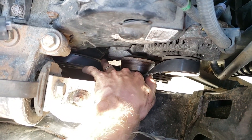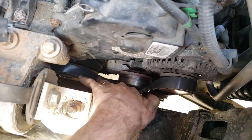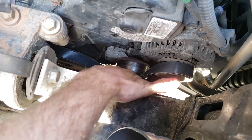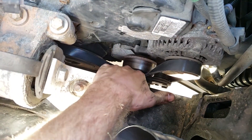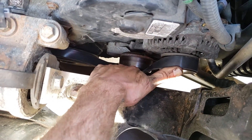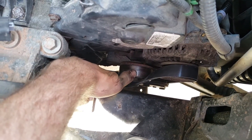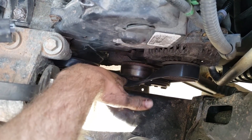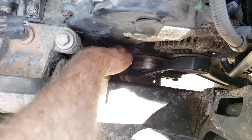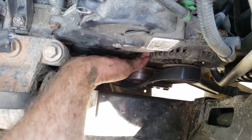To install the new belt, start by routing it around the harmonic balancer — that's your main engine drive — then around the AC pulley and over the alternator, making sure everything is lined up. Go under the car to confirm all pulleys are properly aligned before engaging the tensioner, because a misaligned belt will get damaged. Once everything lines up, keep light tension on the belt with your finger, put your wrench on the tensioner, pull it back, and slip the belt under. It's fiddly, but you'll be fine.